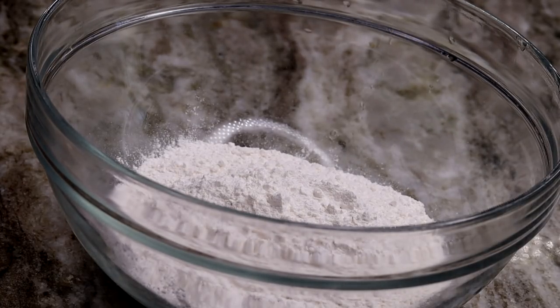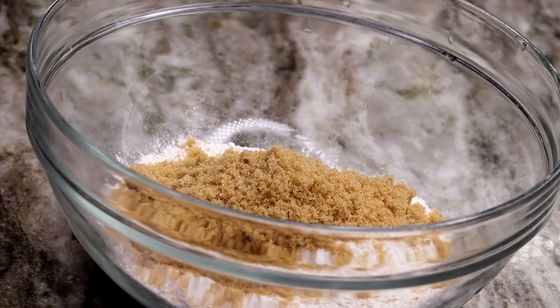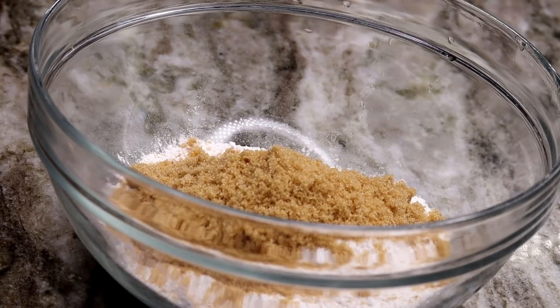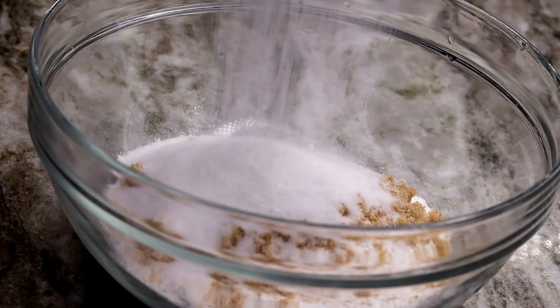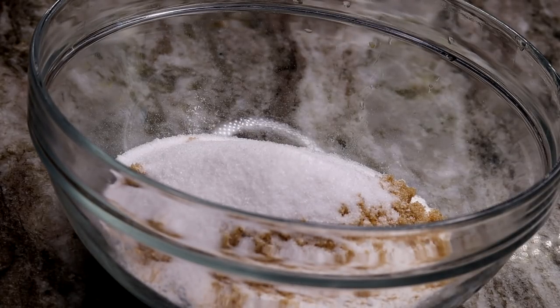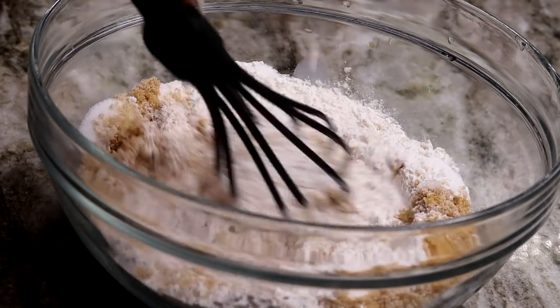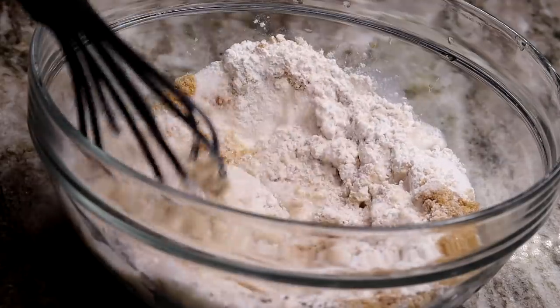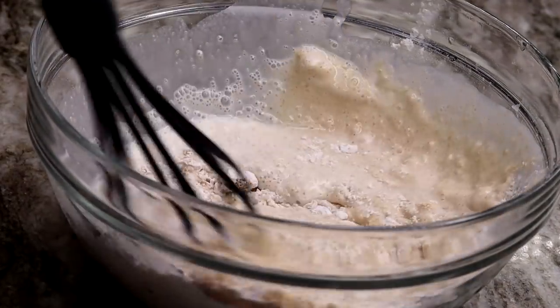It's going to be so good y'all. First thing first, in a bowl I am going to pour my flour, half of the sugar — the white sugar and the brown sugar together — we're going to pour that in. Next we're going to be adding in our cold milk. Make sure the milk is extremely cold guys, don't use room temperature milk. Now we're going to whisk that together.